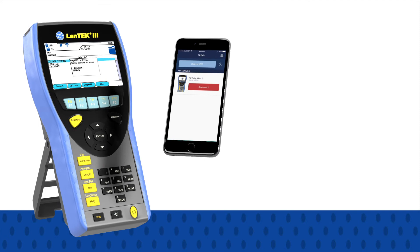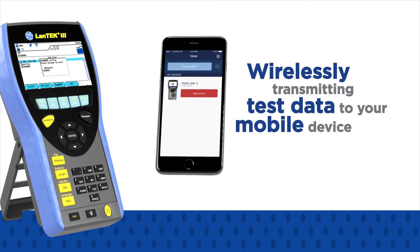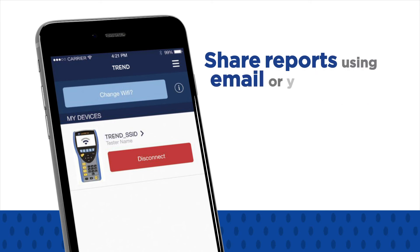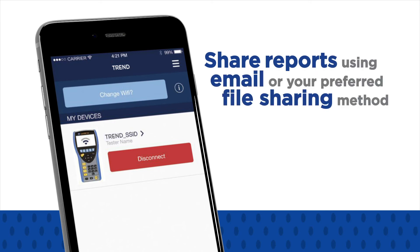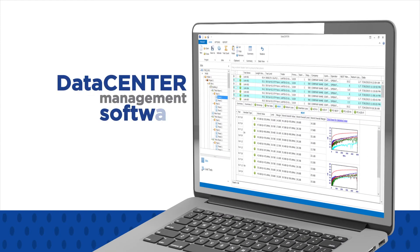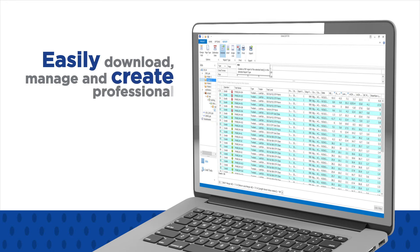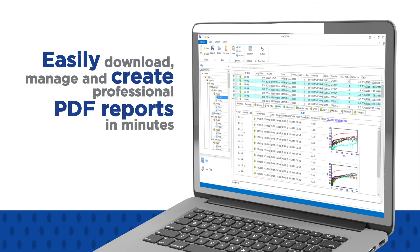This is achieved by wirelessly transmitting test data to your mobile device, allowing you to immediately share them using email or your preferred file sharing method. With data centre management software, you can easily download, manage, and create professional PDF reports in minutes.